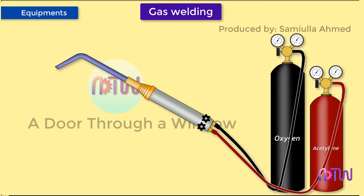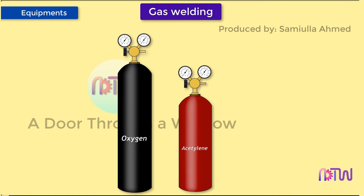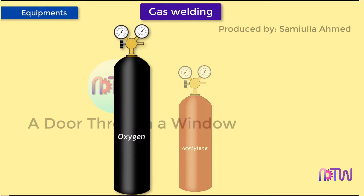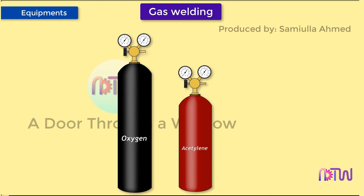In gas welding there are two cylinders: one is a fuel gas cylinder of maroon color, and the second is an oxygen gas cylinder of black color. Oxygen and acetylene are stored under pressure in steel cylinders, sized by the amount of gas they hold. Cylinders should always be secured and used in the upright position. When not in use, the valve cap should always be in place.